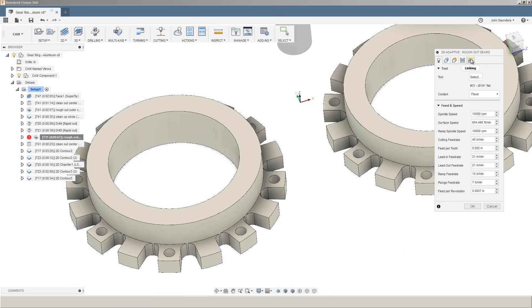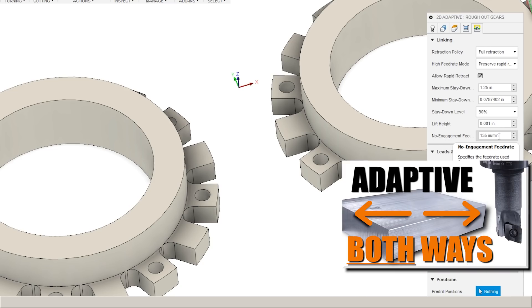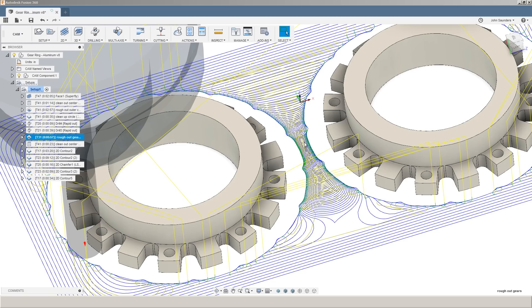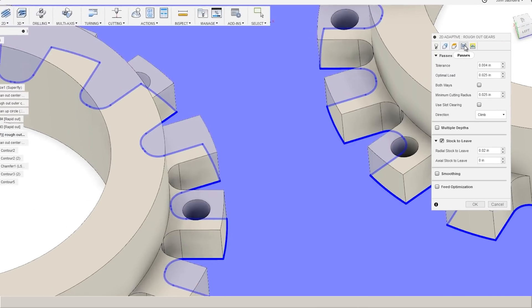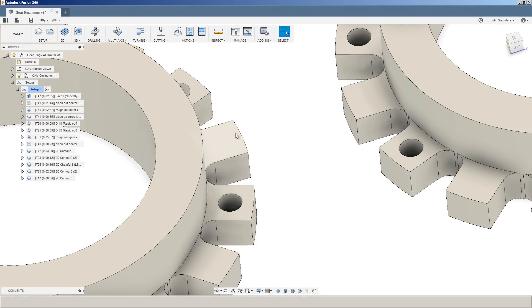Two Fusion 360 CAM tips and tricks. When you're doing a 2D or 3D adaptive, make sure on the last tab, Linking, you have no engagement feed rate set to your machine's maximum feed rate. That will help speed it up when it's moving back, or card here to the video where we talk about when it makes sense to use both ways adaptive. The other is you can control how small of an area the tool will navigate through. You can control that under the Passes tab with the minimum cutting radius. Sometimes you'll want to leave that to a higher value because you'll come back in with another tool later to get rid of that material.